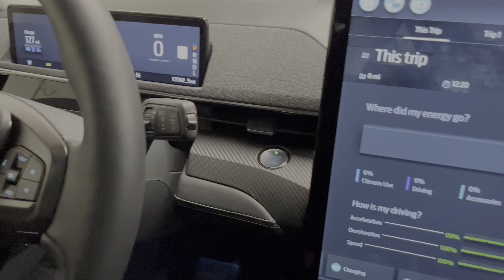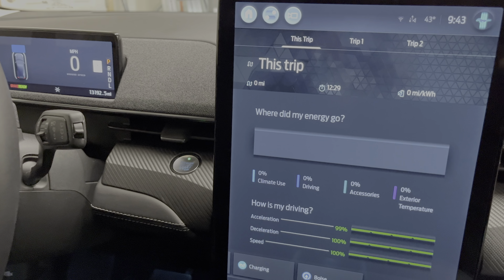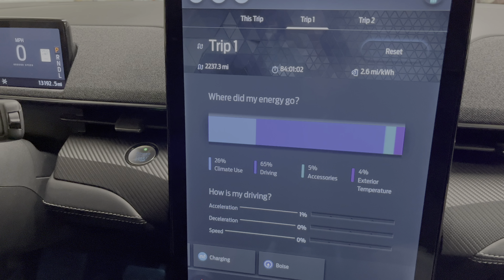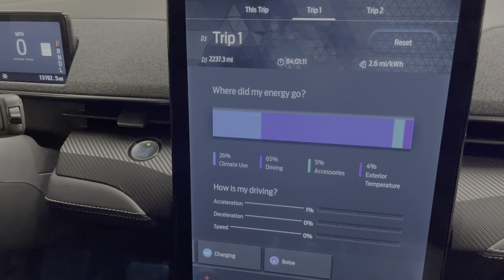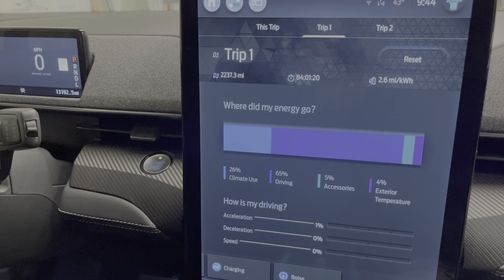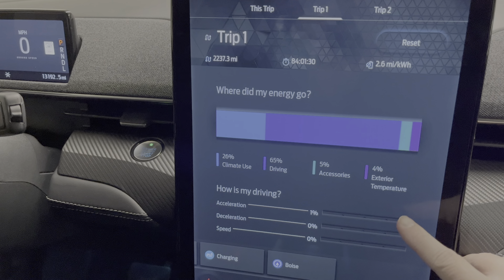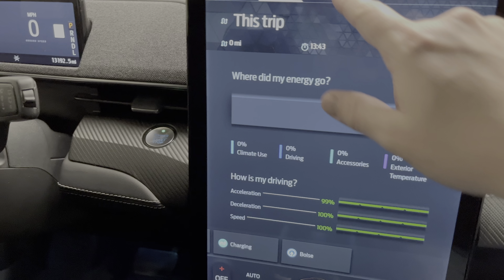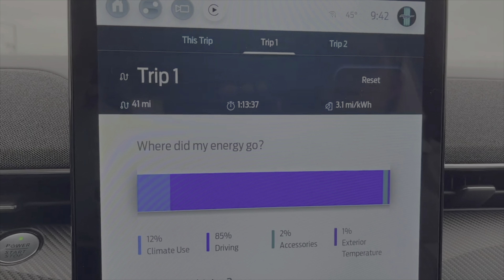Talking about efficiency and trips: the car has 13,000 miles on it. I've kept trip two going since I bought it and haven't reset it. Trip one shows the last 2,000 miles or so — 84 hours of drive time with an average of 2.6 miles per kilowatt hour. You can see where the energy has gone: mostly driving, but quite a bit of climate use since it's been cold — probably since late November through January. I'm a little skeptical of how accurate this efficiency number is; I've seen it jump up and down.